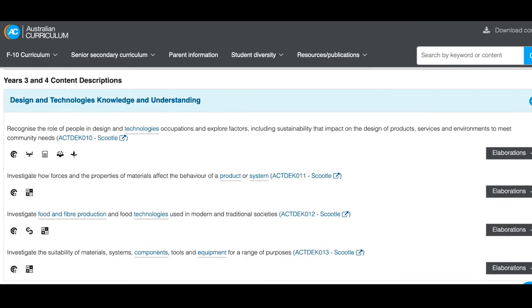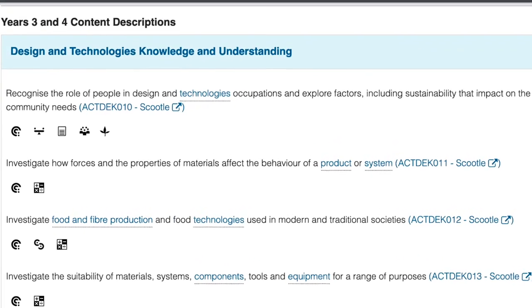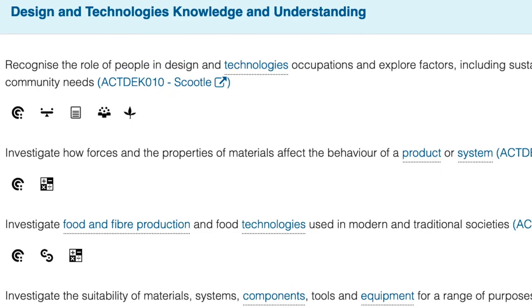Throughout production we continually evaluated our design and its suitability within the classroom, ensuring the circuits were embedded successfully and functioned together. The final product links to the design and technology curriculum area: investigate how forces and the properties of materials affect the behaviour of a product or system.